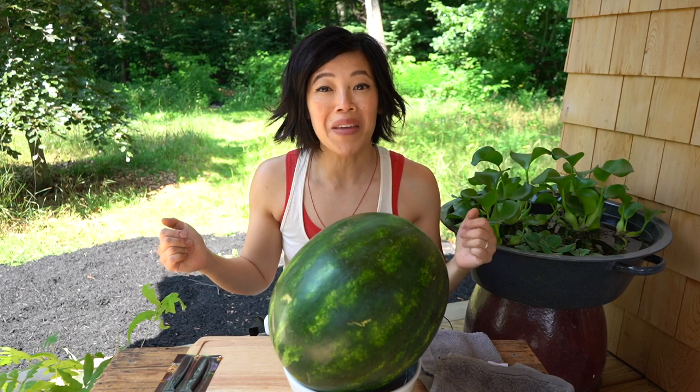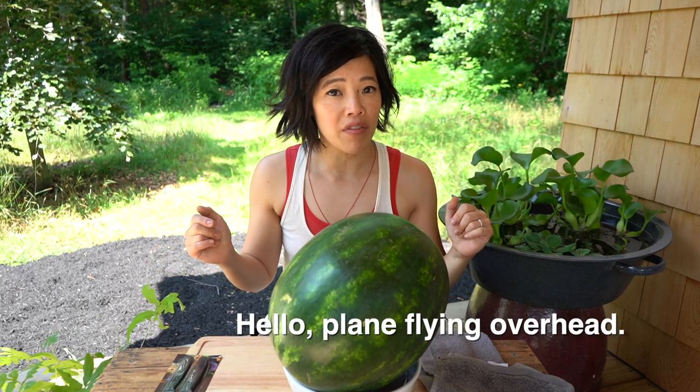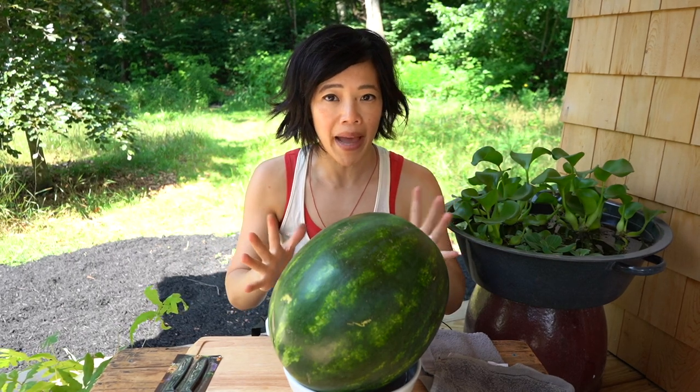Greetings my beautiful lovelies. It's Emmy and welcome back. Today I'm going to be following a watermelon carving video to see if I can take this watermelon and transform it into a beautiful garnished star pattern.